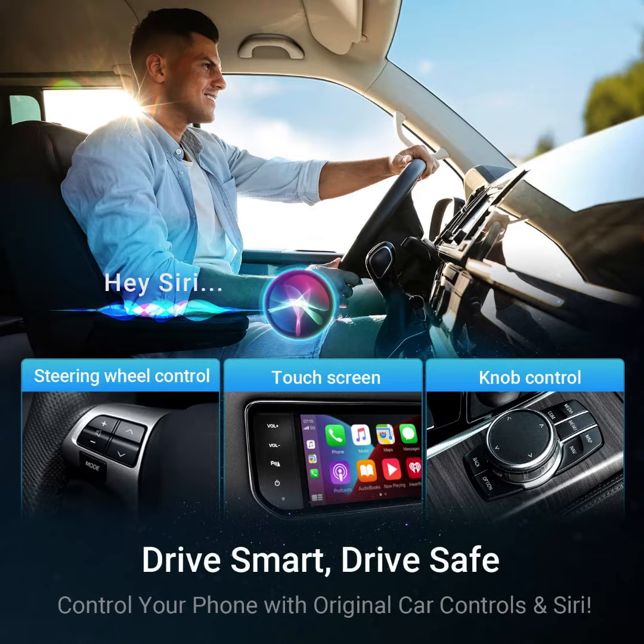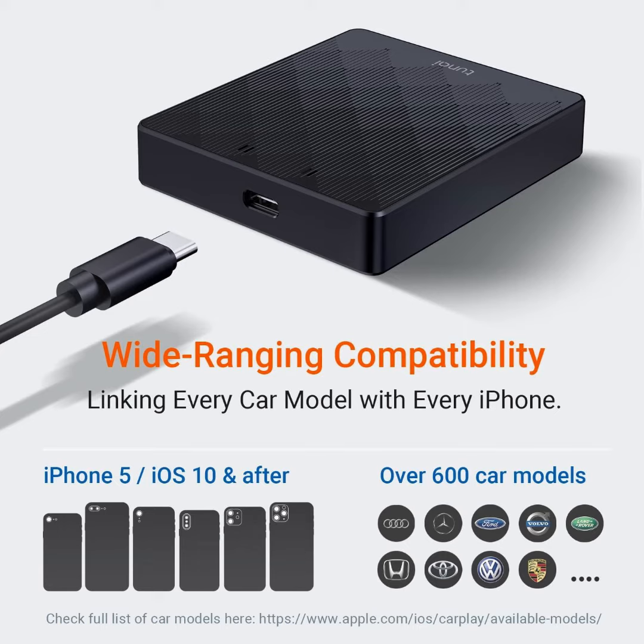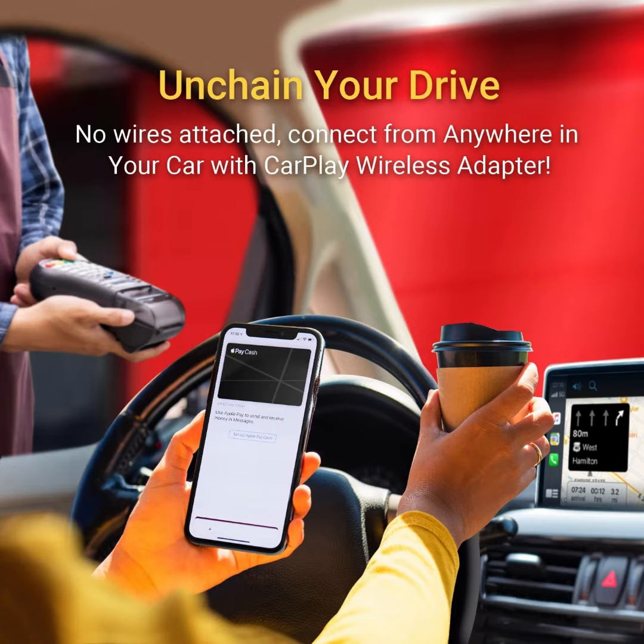Setting up the CarPlay Go is as simple as plug, pair, and play. Compatible with a vast array of vehicles and all Apple devices supporting CarPlay, our wireless adapter is the versatile choice for all your drives.